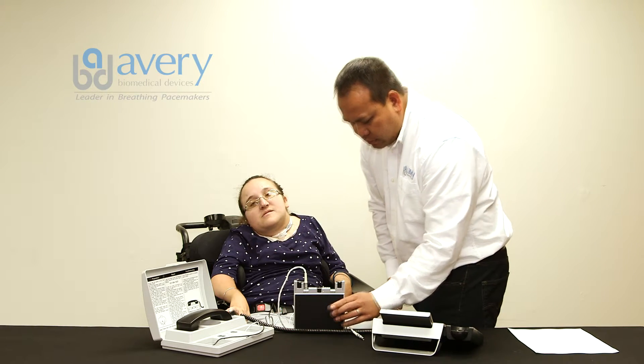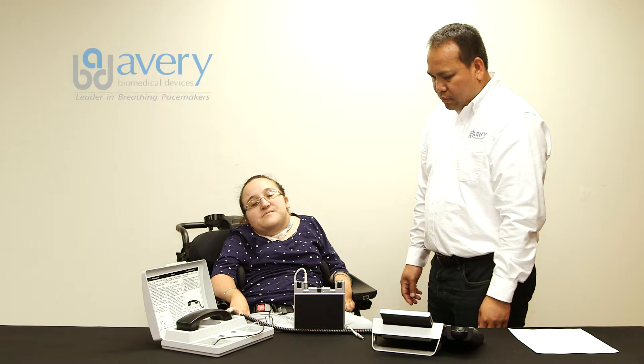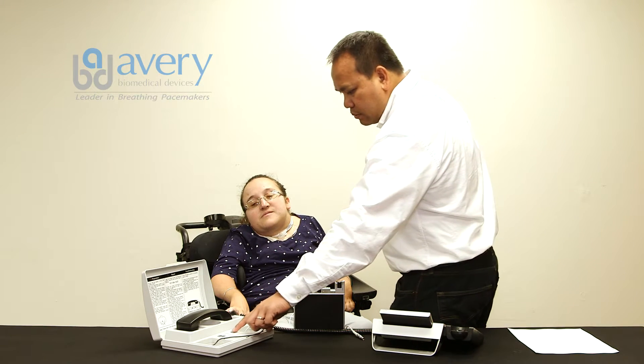Disconnect the right side antenna from the transmitter while keeping both sides of the transmitter turned on. If the sound changes tone, there is not a good connection to the patient. Recheck the skin electrodes and snap button connections. After 30 seconds, press the signal button. The signal light will go out.